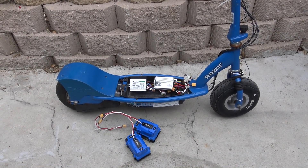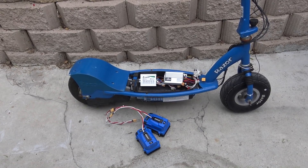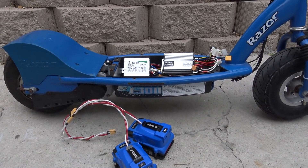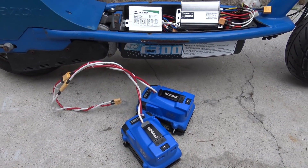Today I'm going to install these 48V controllers on my RAZR E300 electric scooter. This scooter originally runs on 24V. I have a need for speed, so I'm going to install a 48V controller with a 48V lithium-ion battery pack to make it run faster.